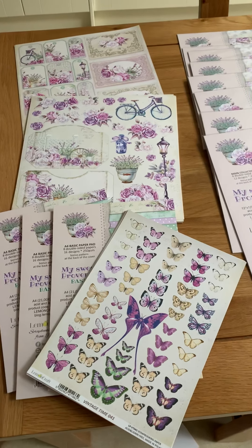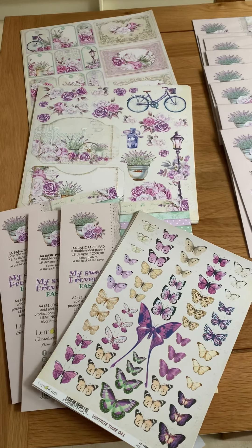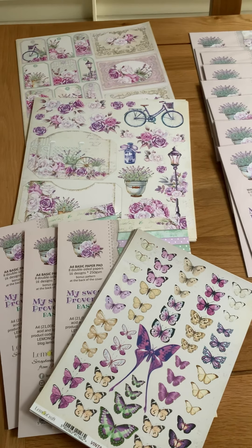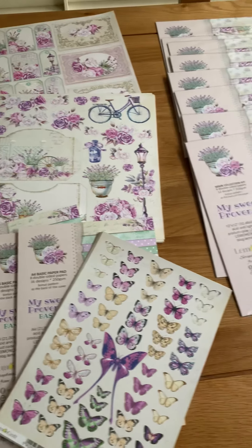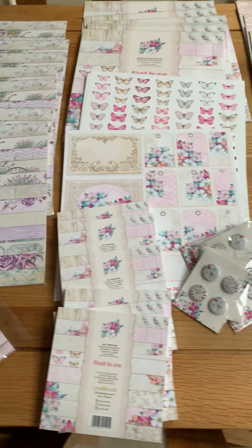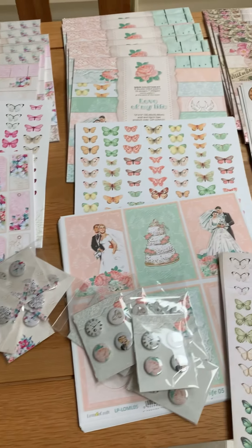Hi everyone, this morning I've just received my Lemon Craft order. I know some of you have already pre-ordered some of the items, so I'm just doing this quick video to show you all the items that are in. Some of this stock is already sold, but there is obviously still some available.